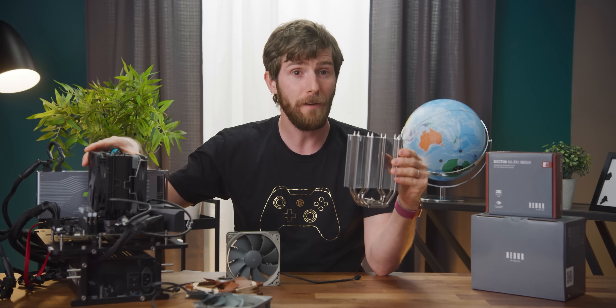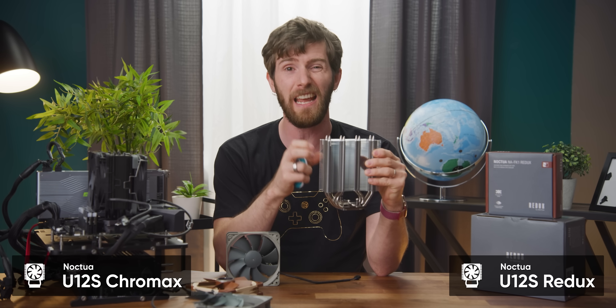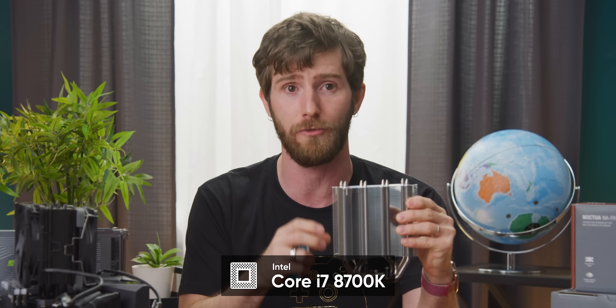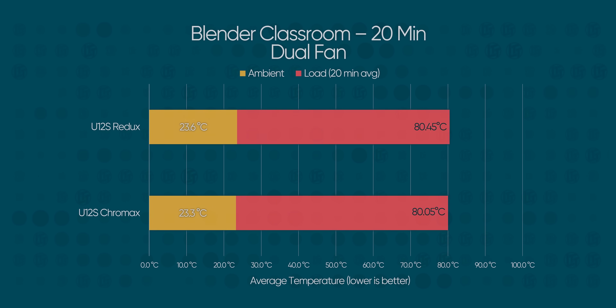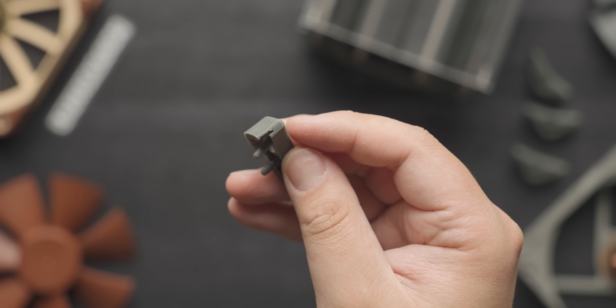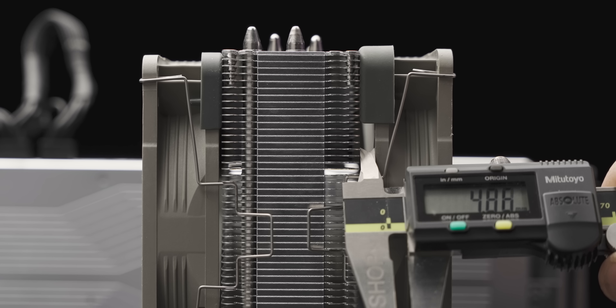To find out which one you should buy, we pitted a Chromax Black U12S against one of the new Redux units over a 20-minute Blender render with a steady 150 watts of load generated by a Core i7-8700K. Surprisingly, both performed essentially the same, with results falling into our margin of error of 1 to 2 degrees. When we added a second fan to each cooler, temps dropped 2 to 3 degrees as expected. The anti-vibration bumpers in the kit are extra thick, spacing the fan off of the fins by about 5 millimeters — our performance numbers didn't give any conclusive answer, so it's likely an acoustic choice.